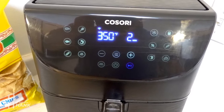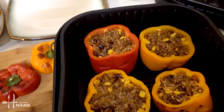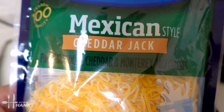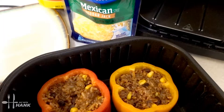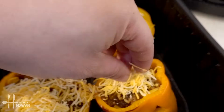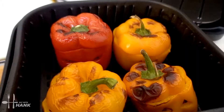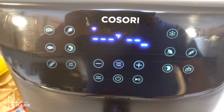It's been 8 minutes so far. We're going to open it up and open the tops. Next, we're going to take some cheddar and Monterey jack cheese and sprinkle it on top. Let's close it up and put it back in for the last 2 minutes. We'll be back.